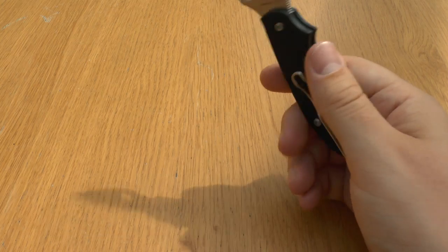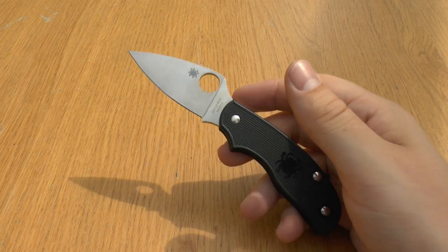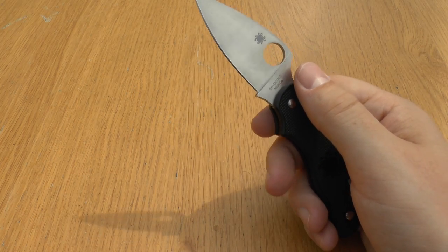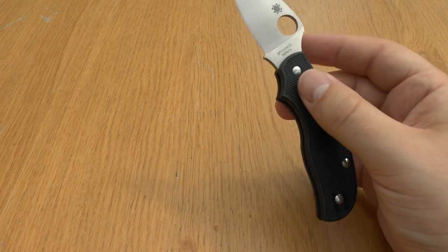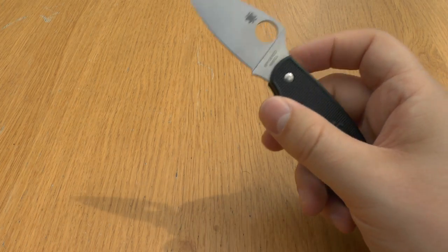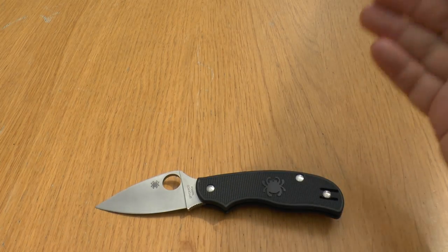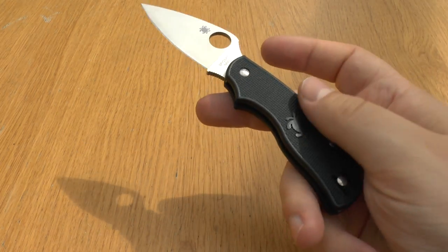The SlipIt gained popularity and Spyderco expanded its offerings. In 2009 they launched the Urban, which had G10 handle scales in two variants: the leaf blade in foliage green G10 and the Wharncliffe in orange G10. They had VG10 steel but not S30V. The Urban was discontinued in 2011, but its reputation continued, and in 2014 Spyderco reintroduced it as a lightweight model, combining all the desirable features of the original with the weight-saving advantages of an injection-moulded FRN handle.